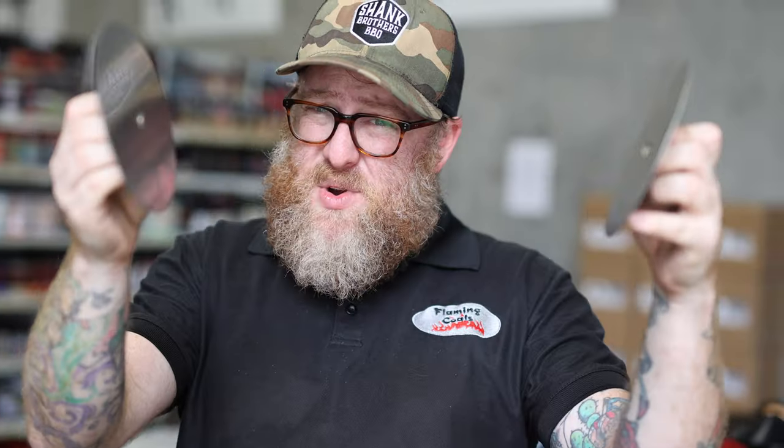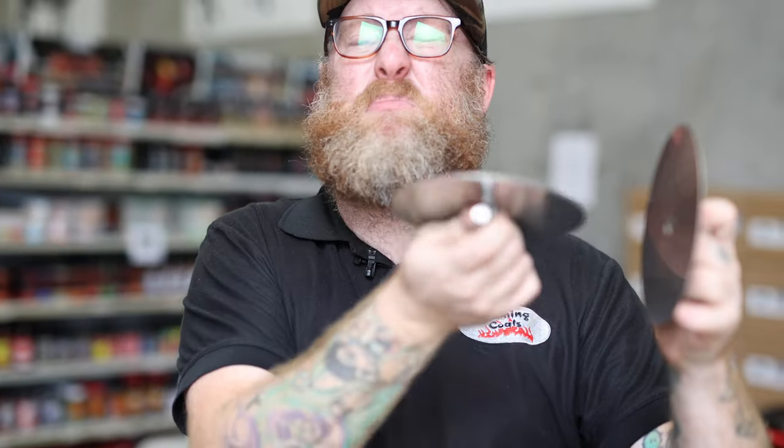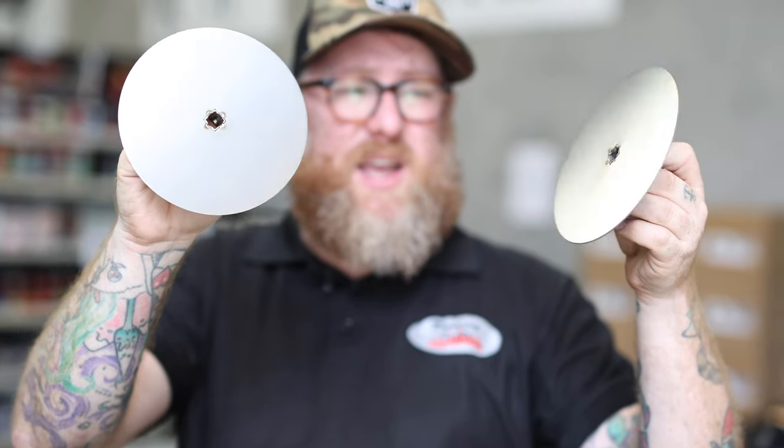Gyro discs will fit perfectly on that spit. What's so great about gyro discs is if you are doing gyro, it gives you a flat plate to carve against so you're not losing any of that meat and hitting a prong while you're carving. Phenomenal little discs are going to take your Jumbuck cooking to the next level.